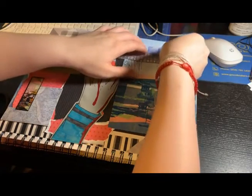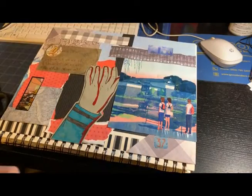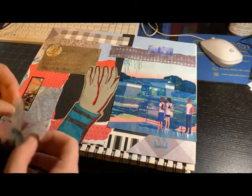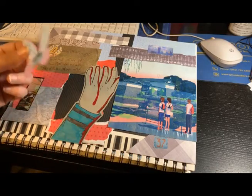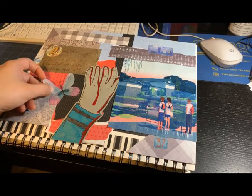I'm struggling to find a spot for it, but I decided to put it up there. There's another sticker — that one I think is from my subscription box — and I'm also struggling to place it, but I decided on that spot and I think it looks nice.